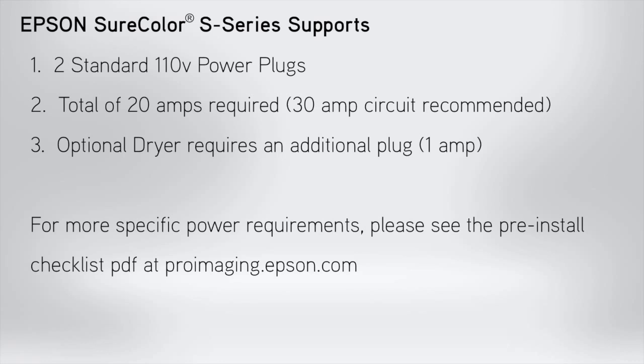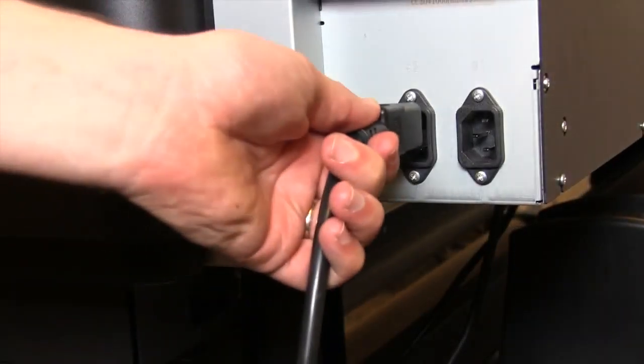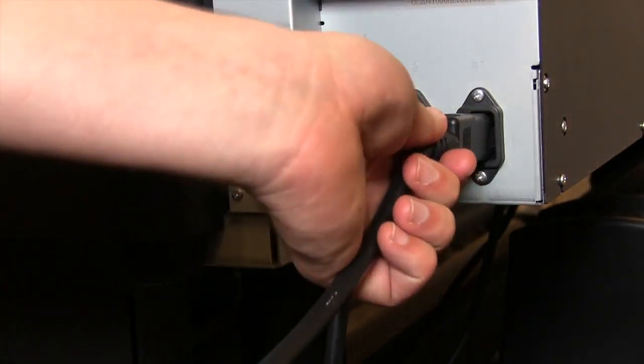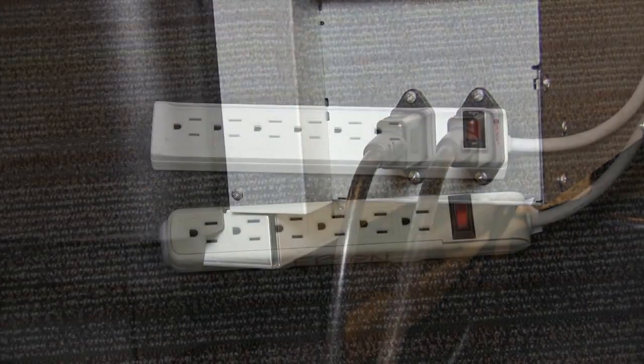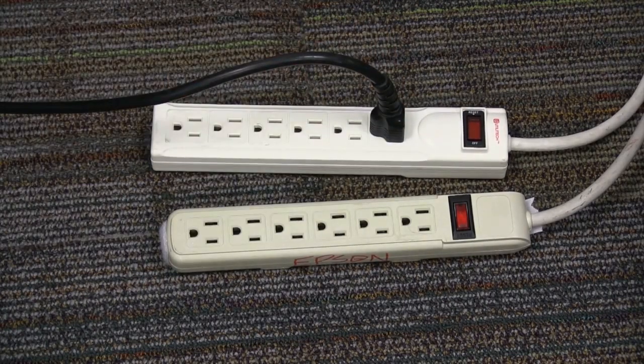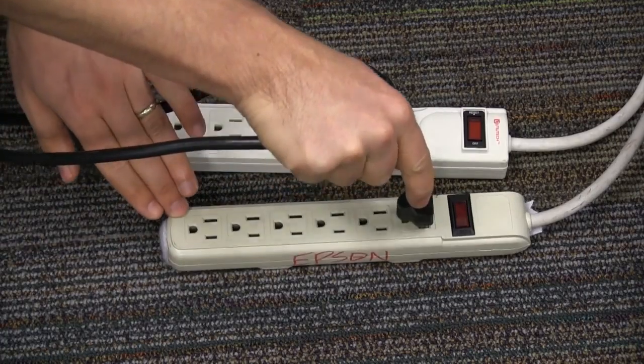For more specific power requirements, please see the pre-installation checklist PDF at proimaging.epson.com. To establish a power connection, simply plug each of the 110V power plugs into the side of the machine. Once connected, Epson recommends you use two separate outlets to connect to your power source.